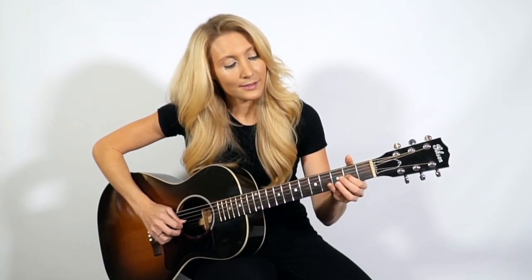Very slowly: third string open, then same string second fret. Then second string open, then second string third fret. Then first string open, then same string third fret. Now I'm going to play it very slowly, up the scale and then back down to where we started.